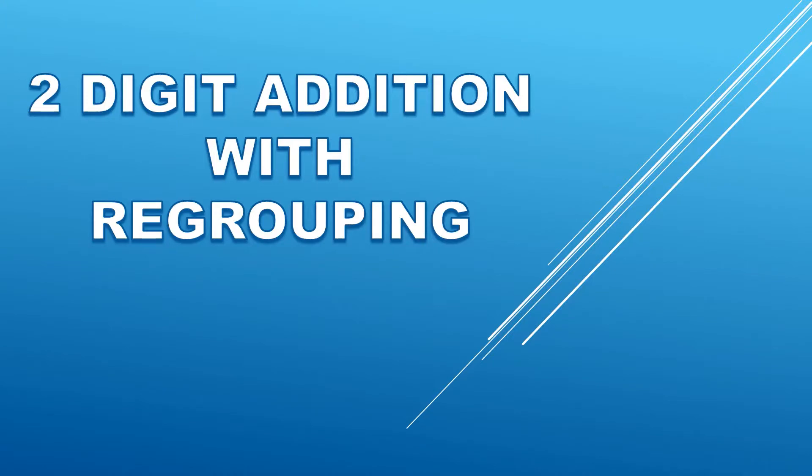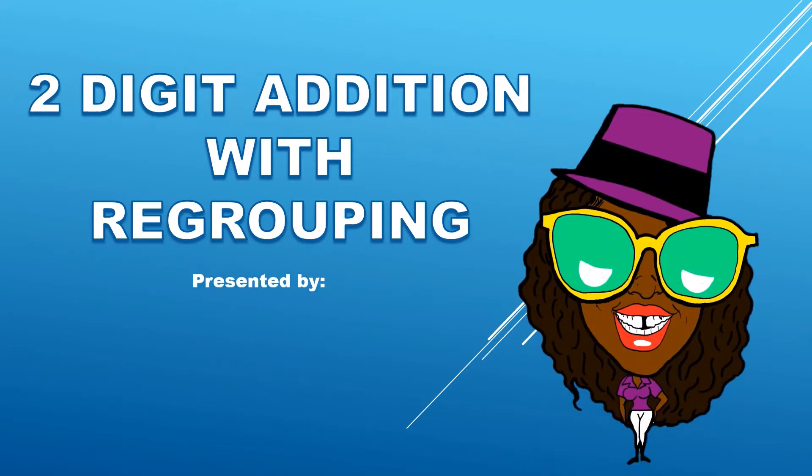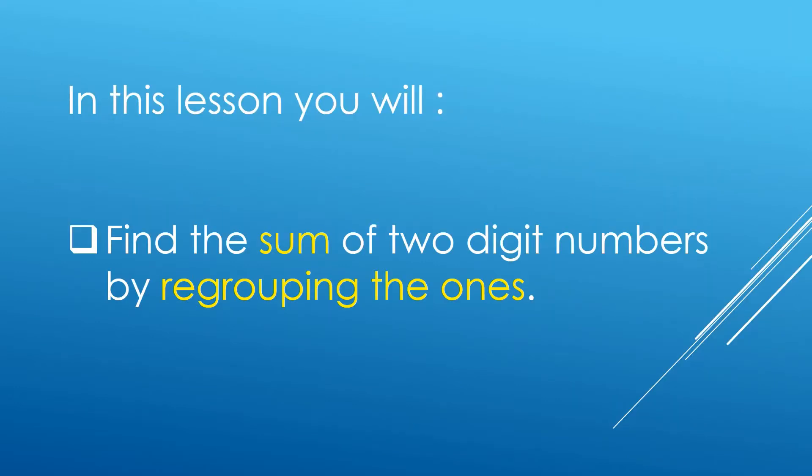Hello, everyone. We are going to learn about two-digit addition with regrouping. I'm Mrs. Cunningham. Let's begin. In this lesson, you will find the sum of two-digit numbers by regrouping the ones.